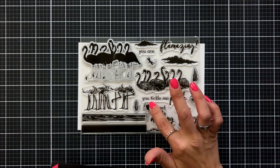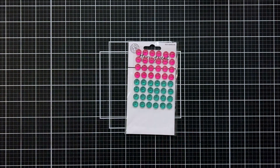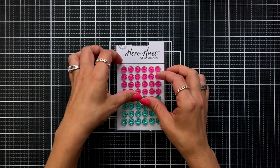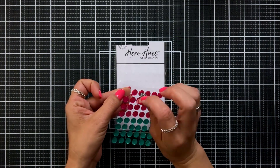Unfortunately I do not have the teal hero pearls to show you, but I do have the gems. These come in pink and teal, which is a great color combination to go with flamingos. These are self-adhesive, so all you need to do is peel them up from the backer sheet and add them to your project.